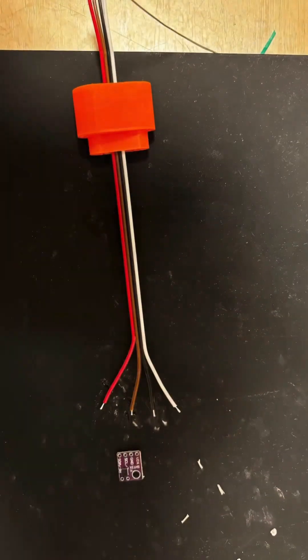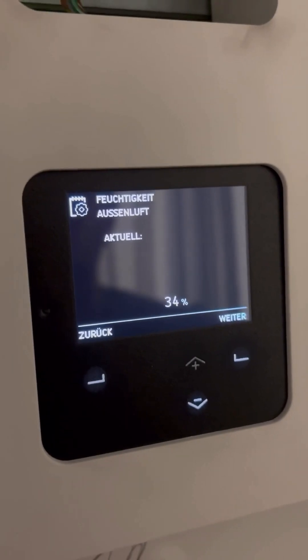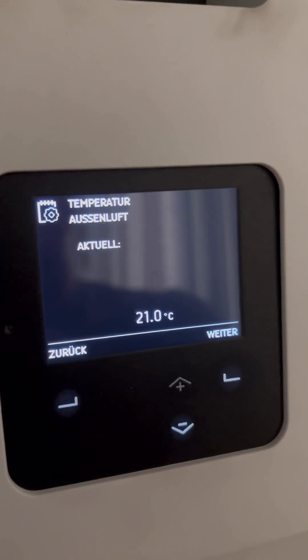The solution required some soldering, so he asked me to support him. Together we were able to fix the sensor and get the system up and running again. You can see that it now correctly displays the outside temperature and outside humidity again. Great solution!